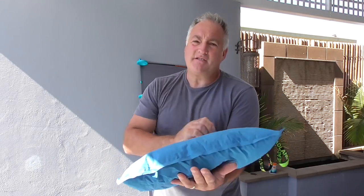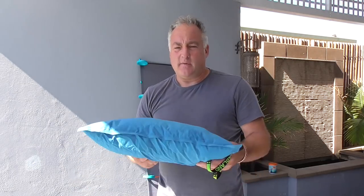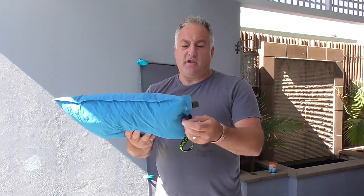Alright boys and girls, that's my pillow — and like I keep saying, it's so comfortable. Just throw it in, undo it, throw it into your tent, and when you're ready for sleep just set it to the right pressure that you want. Happy days, really comfortable. Alright guys, thanks for watching, see you soon.